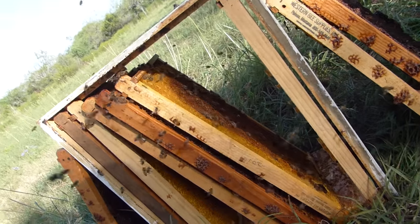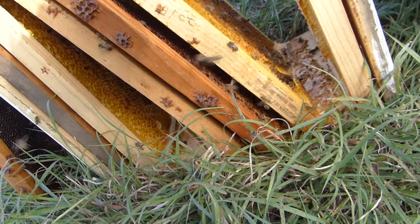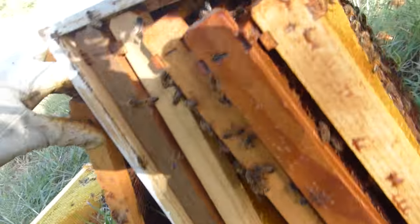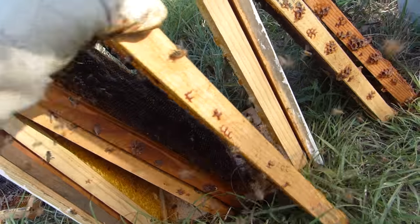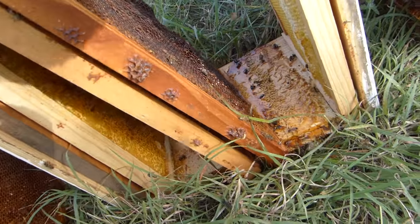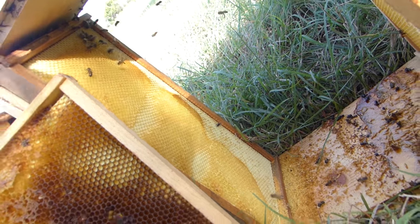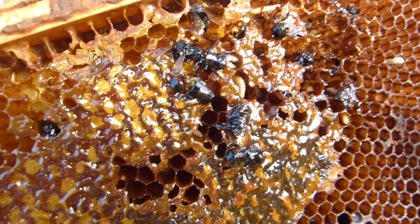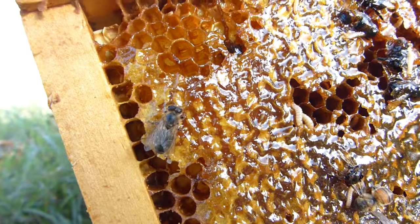The parasites are still in there. I guess these frames were too densely packed and there wasn't enough sunlight. So we're just going to take each of these frames and expose them to a bit more sunlight. These bees that are on here, they're just here robbing this out. They're not defending this hive because it's not their hive. That is just nasty.